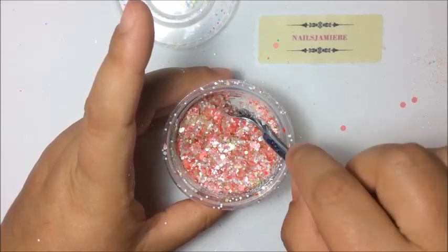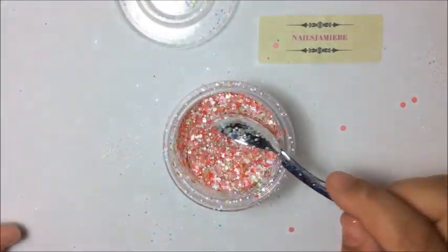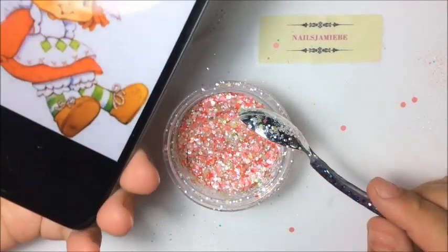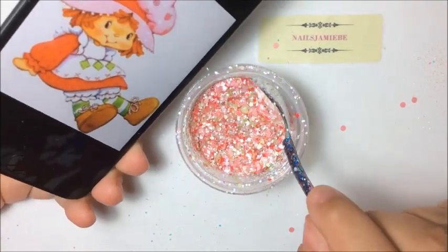That looks great! I'm actually really liking this mix. Here is the picture — there we go — and that's the mix.